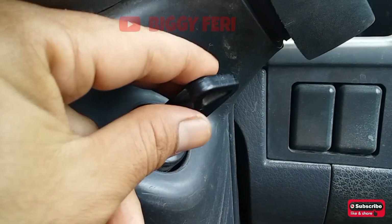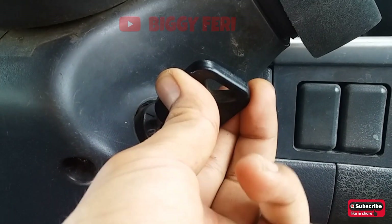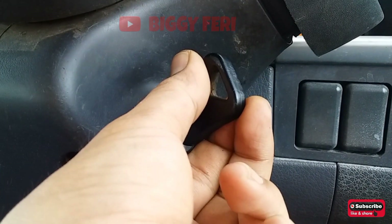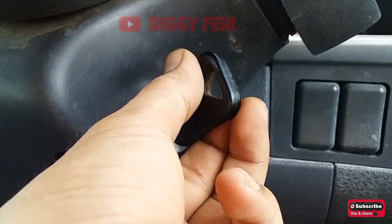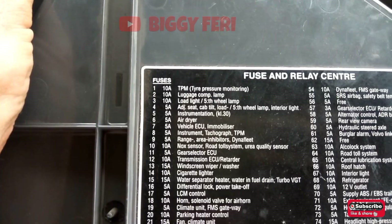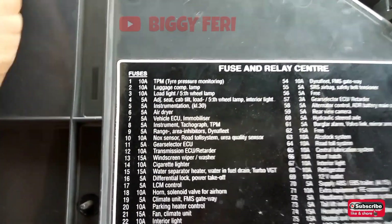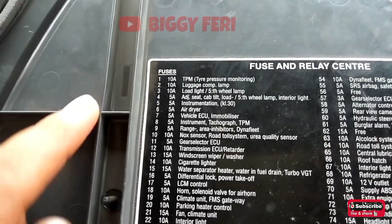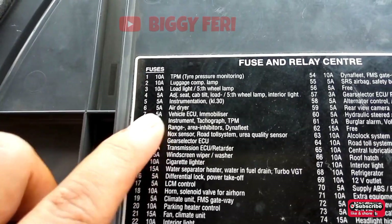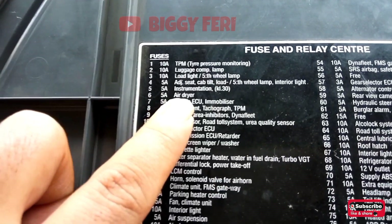Relay K02 ini mendapatkan supply tegangan langsung dari baterai. Kemudian ketika kunci kontak kita posisikan on, maka relay K02 akan aktif dan supply tegangan menuju ke fuse pada fuse box. Selanjutnya kita lakukan pemeriksaan pada fuse box dan kita cari fuse yang digunakan untuk air dryer. Fuse yang digunakan untuk air dryer ada pada nomor 6 dengan kapasitas 5A.